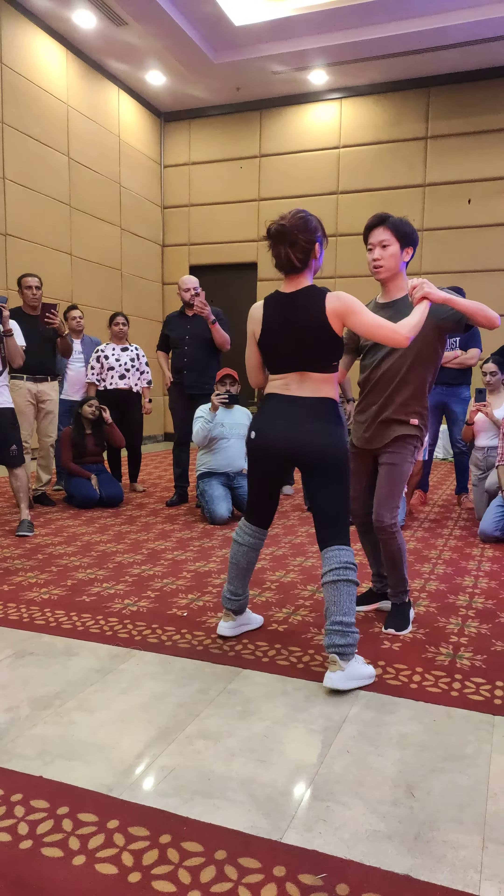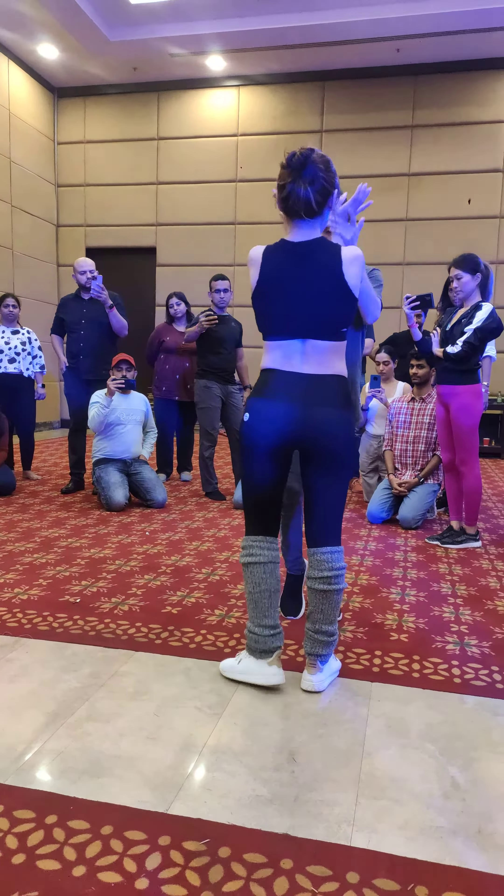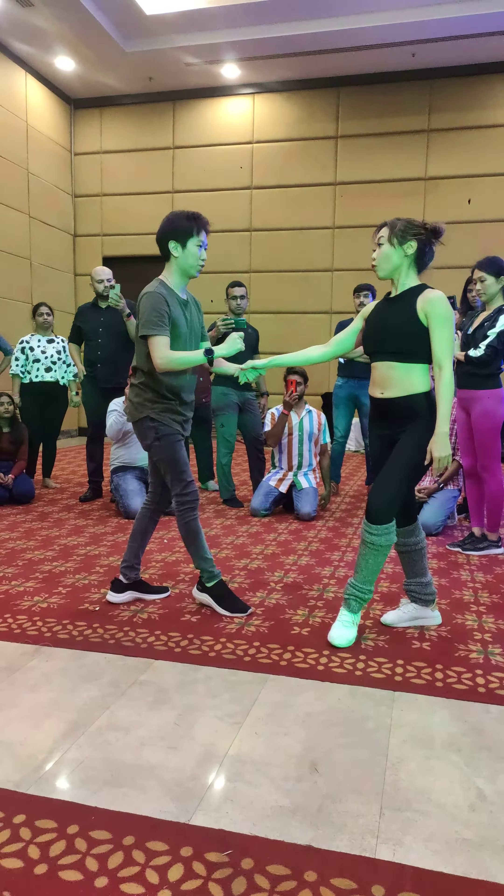Second break: one, two, three, prepare, five, six, seven, eight, and one, two, three, four.